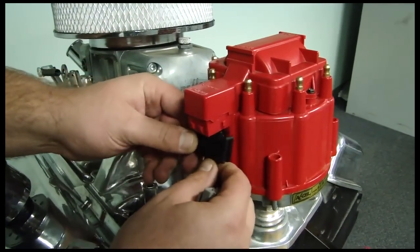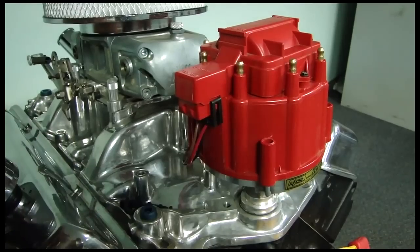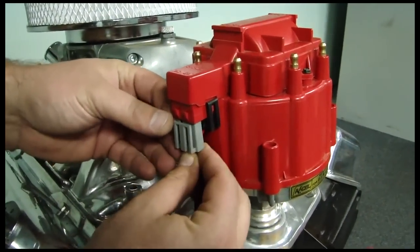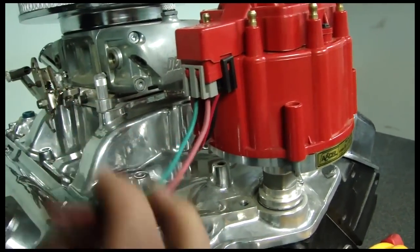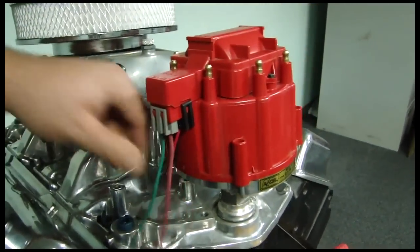And your next step is to plug the coil back in — just snaps right on there. Here's a neat little Excel pigtail that we offer in the line as well. What that'll do is hold your power and your tach wire right on there, and then it gives you a long enough pigtail to go ahead and install on your tach and your power.